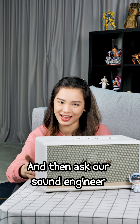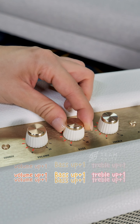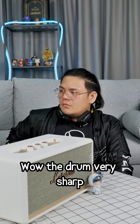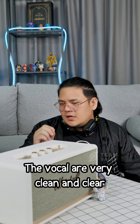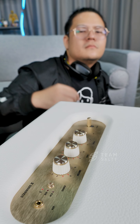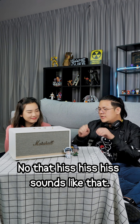Now I'm going to adjust the equalization and ask our sound engineer Nikkor how it sounds. The drums are very sharp and feel like someone is punching you — you can also hear each instrument clearly. The vocals are very clean and clear. Even with the bass and treble turned all the way up, the sound quality remains crisp and clear, with no hissing.